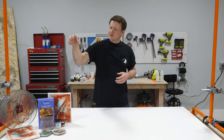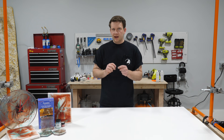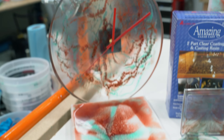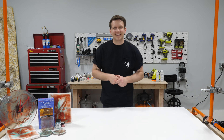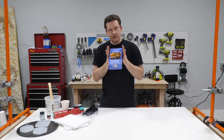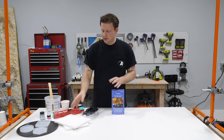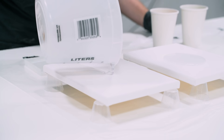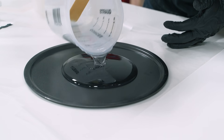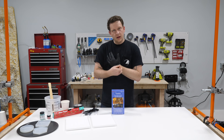Hey everybody, today I'm going to show you how to use our 32 ounce kit of Amazing Clear Cast, a couple of colors, and some other things to make two canvases, three coasters, and a clock in one shot. We're going to use all of this 32 ounce kit today and we're going to get a lot out of it - both canvases, three coasters, and this pizza pan for the clock.